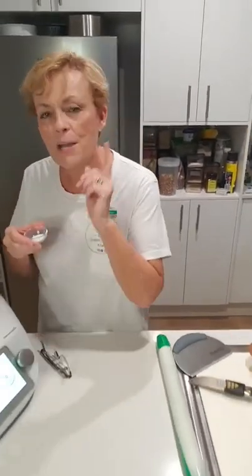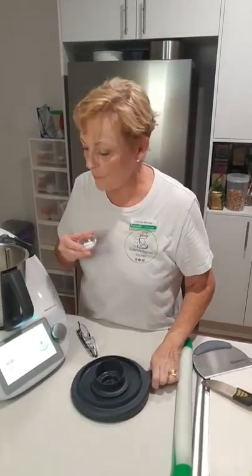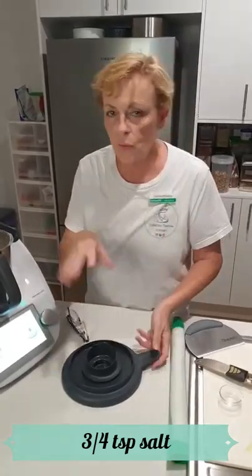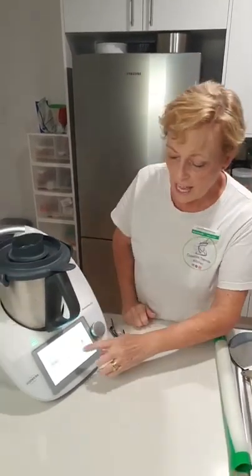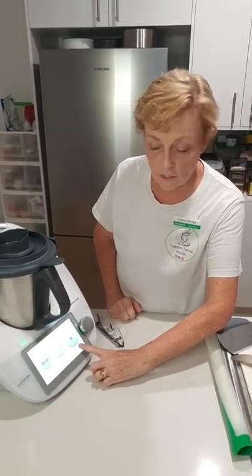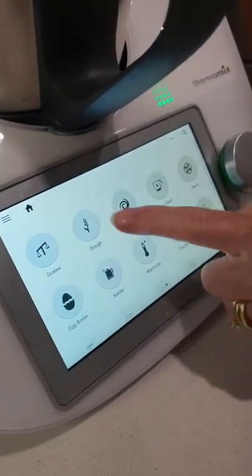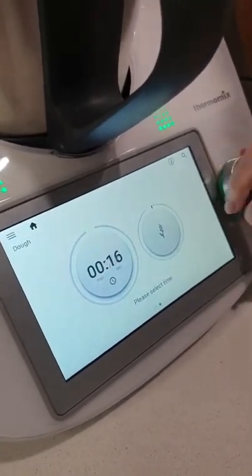I nearly forgot the salt! Why do we need the salt? The salt is going to add flavour. I'm just going to put that on top of the flour so it's nowhere near the yeast, and then it's all going to be dispersed nicely. Then I'm going to go to the dough function - the TM5, TM31, and TM6 all have the dough function - and I'm just going to knead that for a simple two minutes.